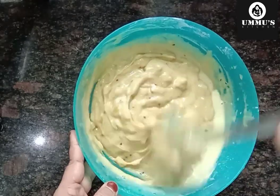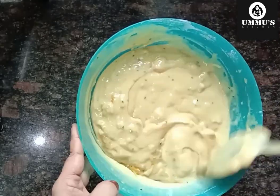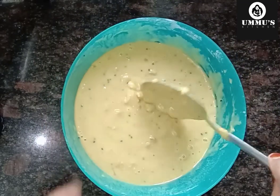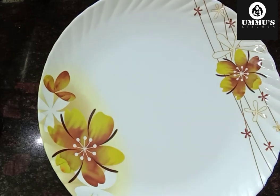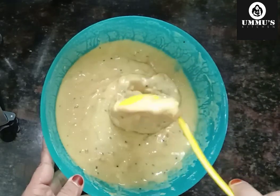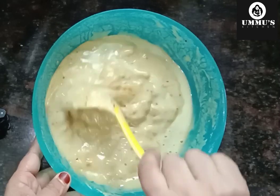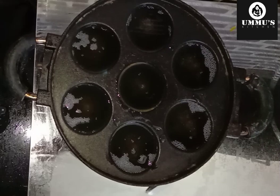We are going to put the grease in the water and put the grease on the plate. We will cut the leaves with the water, then drain. We will cut the water into the oil.